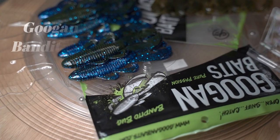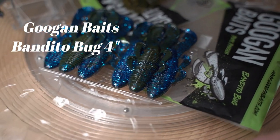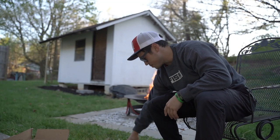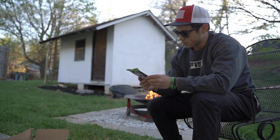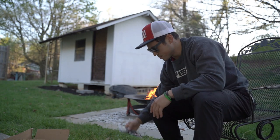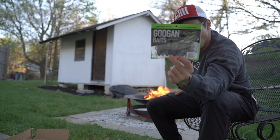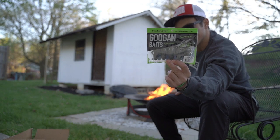We've got the Okeechobee Crawl Bandito Bug — this is the regular four inch size. You need some of those. And some more green pumpkin Bandito Bugs. And then we have the 3.3 inch Okeechobee Crawl Bandito Bugs.